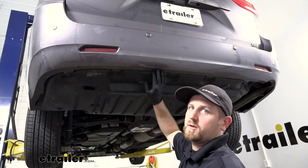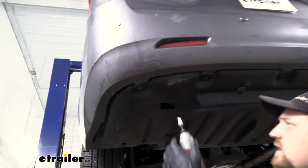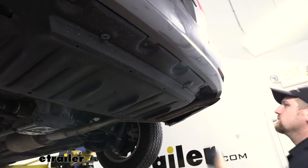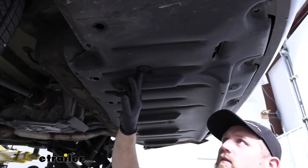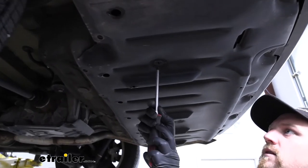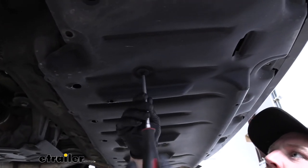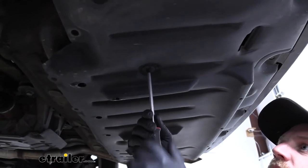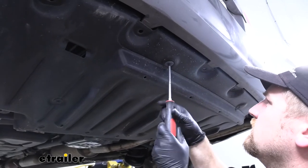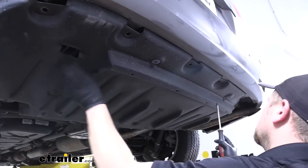Now we can move to the back edge of our bumper, where we're going to have a total of five 10-millimeter screws to pull out. Next, we're going to have a total of four plastic Phillips head fasteners. To get these, take a large screwdriver and simply turn them to the left to release them. These don't actually come all the way out — they just break free. If they're not wanting to break free, you can put a little downward pressure on the panel as you're rotating it.